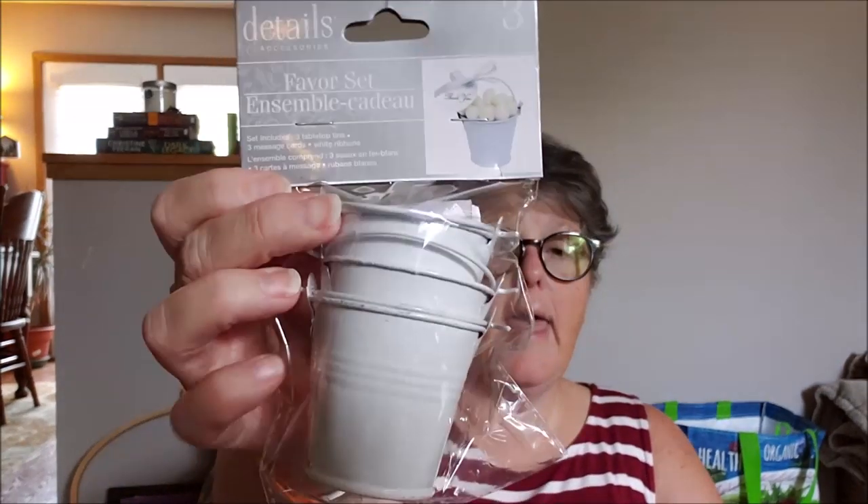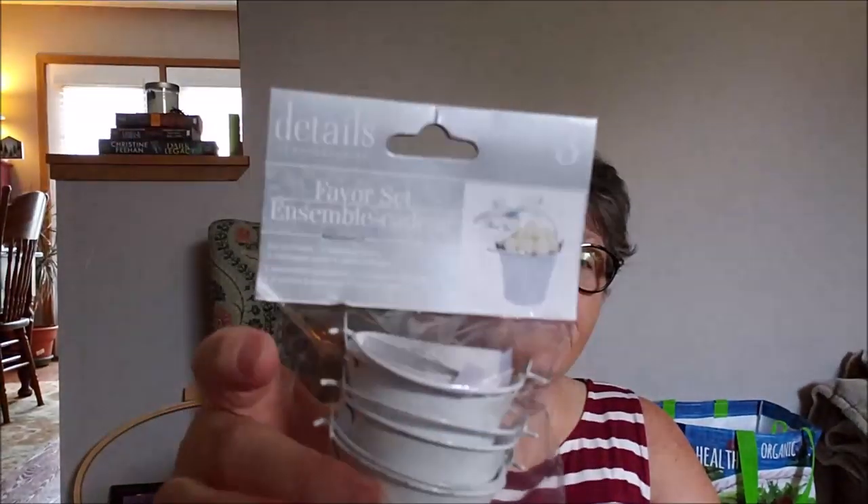Now for the Dollar Tree — before I get into the fall stuff, they had Trident gum. These big packs are four dollars at the store, best by October, so I grabbed two. They're 50 soft sticks — gum at work keeps me sane. Then I also grabbed some small buckets from the wedding section — you get three for a dollar, so 33 cents a piece. I might paint them orange to look like pumpkins or fill them with hay or straw.